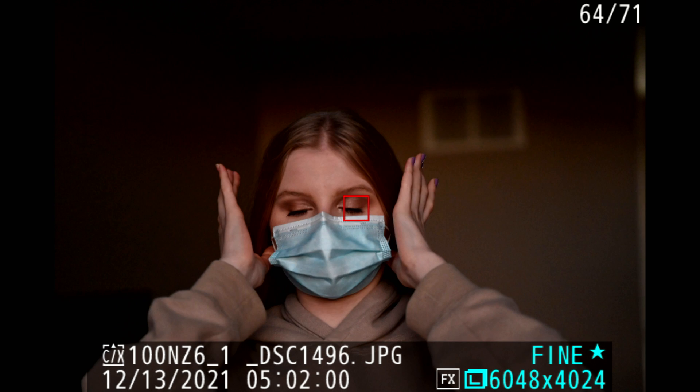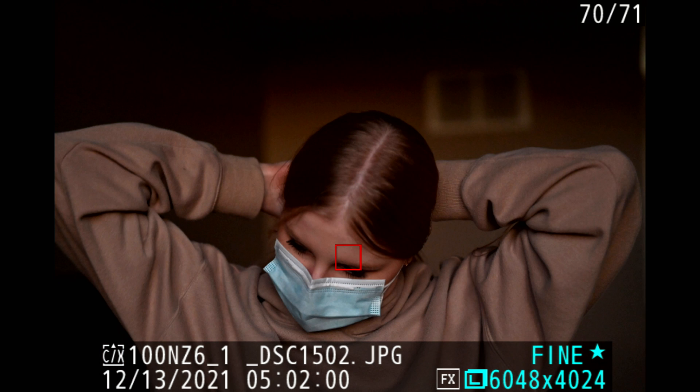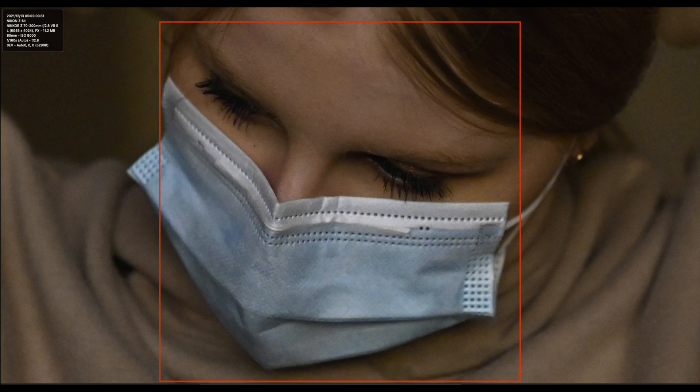Coming out of it — she's moving around a bit. The eyes are closed, the eyes are open. You can see she's moving, still got her mask on. And there is a close-up of one of the shots from Nikon Studio NX. You can see what that focus box is, just like the back of the camera in the viewfinder shows.